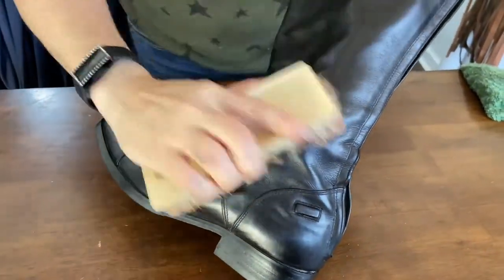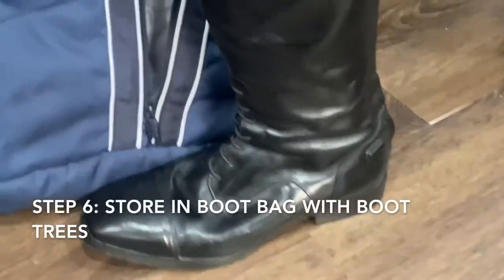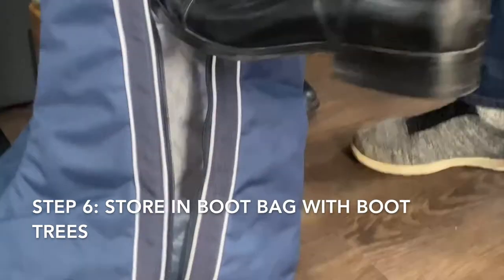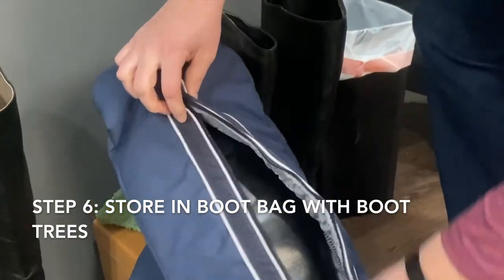I recommend cleaning your boots at the end of each day so they are ready and sparkling for your next ride. And finally, after cleaning and polishing, make sure you use boot trees so they retain their shape and store them in an Ariat boot bag to protect them.